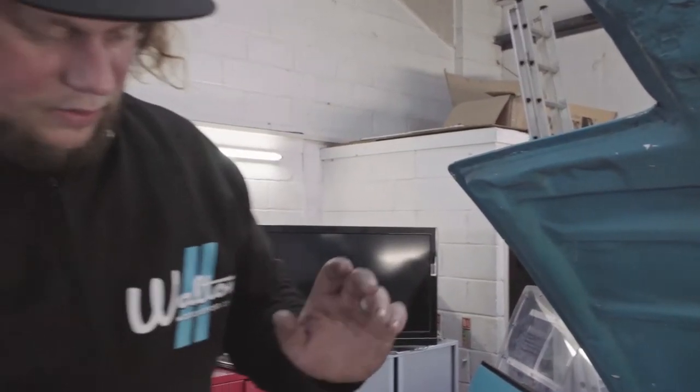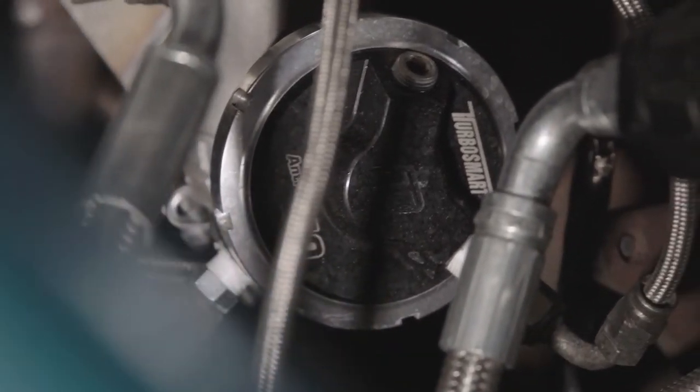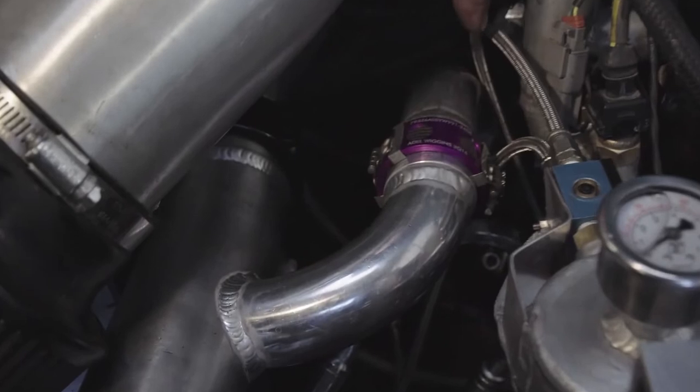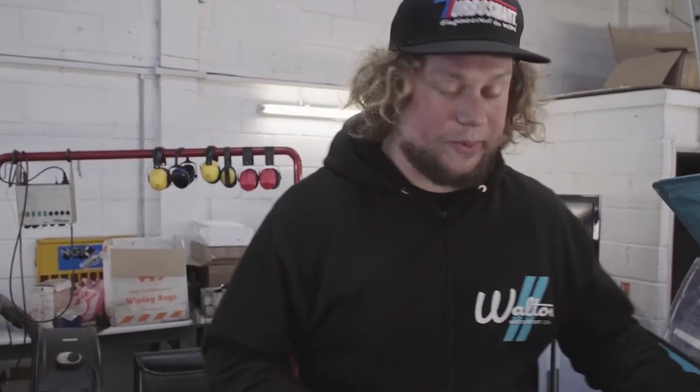What we're going to use is the Turbosmart fresh air anti-lag valve. Fresh air is going to pass from here, which is a boost pipe, round through the valve and actually into the exhaust manifold, which is going to help spool the turbo. What's going to happen now is we're going to put this on and then set up and tune the fresh air anti-lag system on this car.